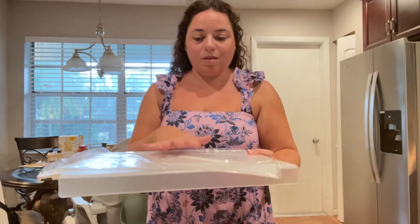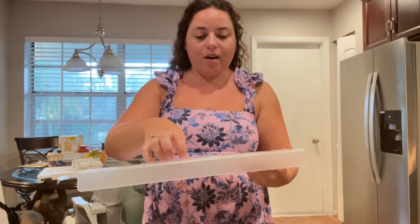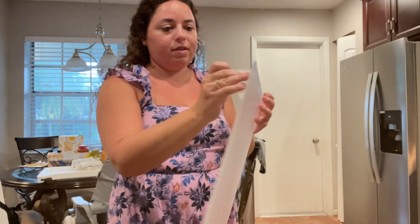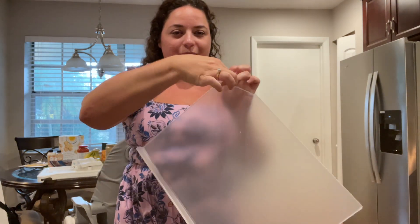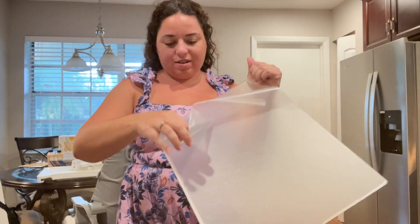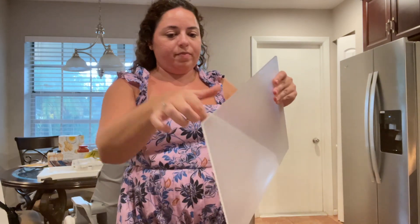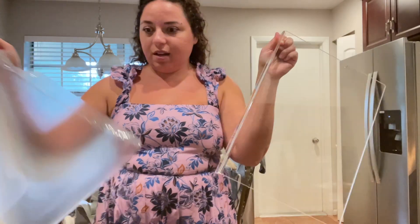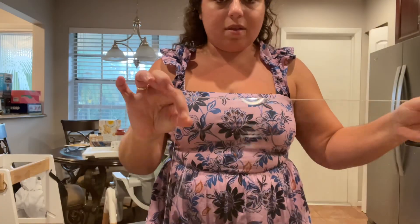We have this acrylic cutting board — this is how it comes. You have three different things and I'll show you how we're going to put it together. First, you just want to remove the protective film. That part just gets thrown away. Now you have this clear acrylic cutting board.